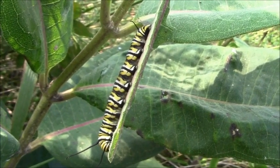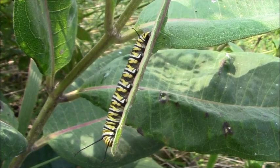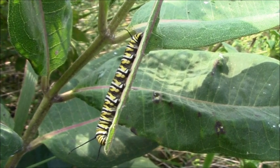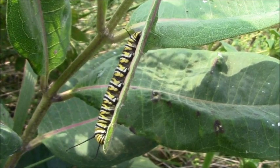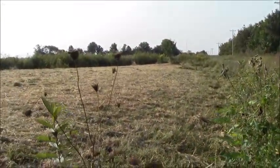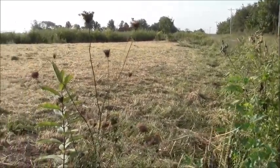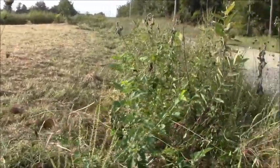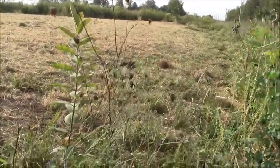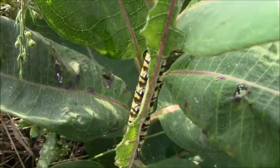It's around the 17th of September. Figure at least two weeks — a little more — and we'll be into October when they emerge, then they'll start heading south. This was our pumpkin and squash patch; we mowed it off the other day, but I left the edge where we've got all these milkweeds, and I'm not mowing them off because I want these little critters to become adults. There he is right there.